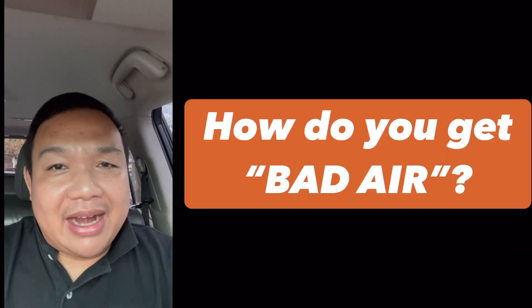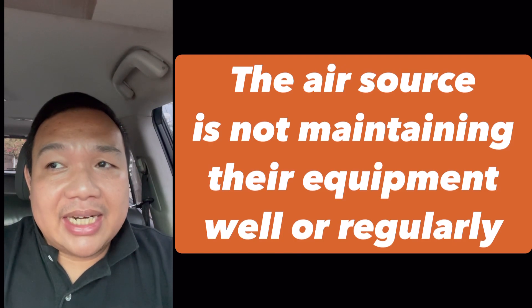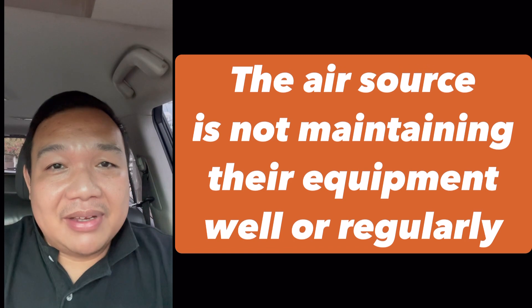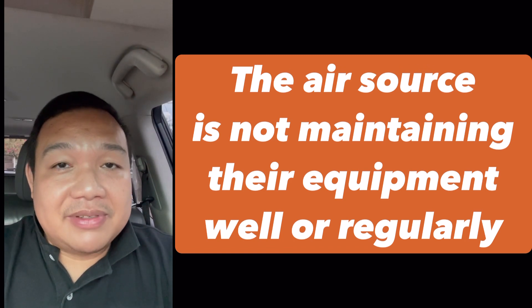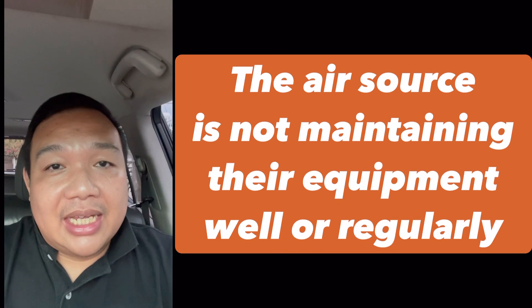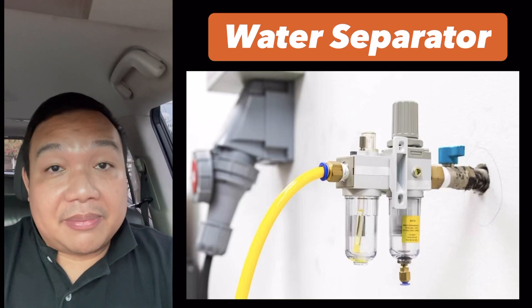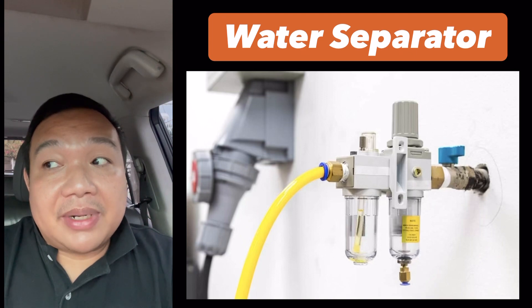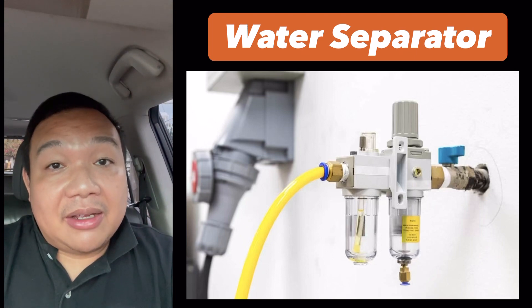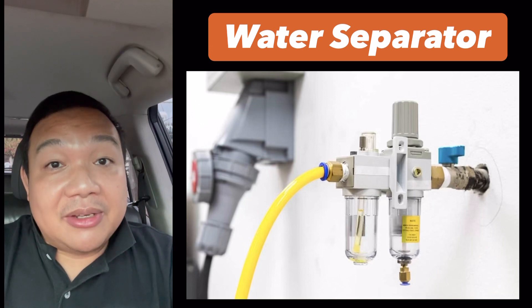So how do you get bad air? Bad air can be introduced to your tire if your source — whether from a dealer shop, a service center, or a gas station — is not keen on maintaining their equipment, especially the water separator of their air compressor. If it's not working well, water would not be separated effectively and it could be introduced to your tire when you inflate.